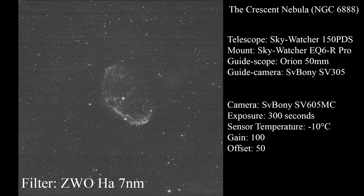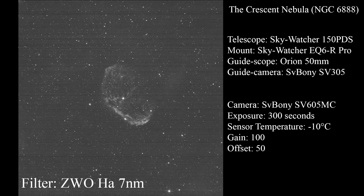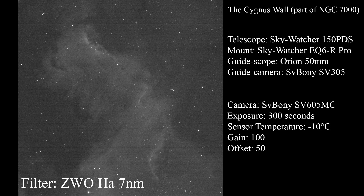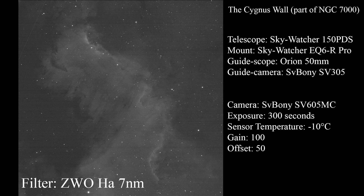Let's look at single exposures, which I think is the most important part of this video. I was imaging for four nights straight from June 15th to June 18th, capturing two targets. The first was NGC 6888, also known as the Crescent Nebula in Cygnus. The first three nights I captured the Crescent Nebula through narrowband filters, and my latest night I captured the Cygnus Wall — the emission nebula that is part of the larger North American Nebula, NGC 7000.